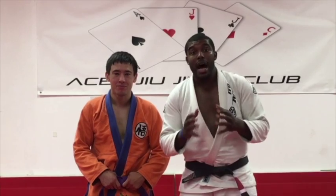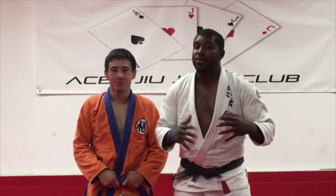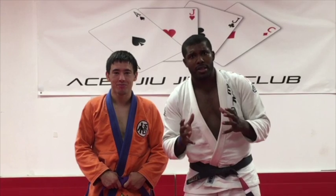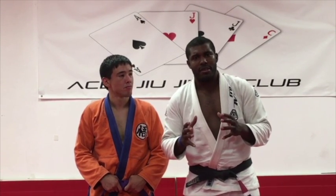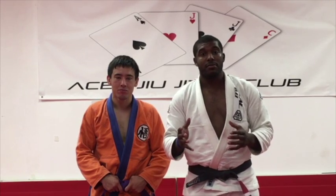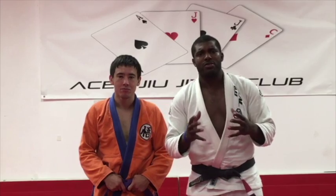A lot of people end up in situations where, how do I get this party started? I'm in a standing situation — how do I proceed, where do I start, what's the first thing I do? I would say one of the most important things you should understand is that takedowns are a lot like sweeps. The algorithm is very similar: you control posture, then you take away a post, then you make them take a seat. This is the same algorithm we go over when we teach sweeps.